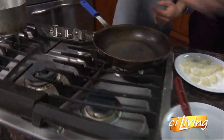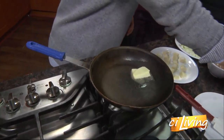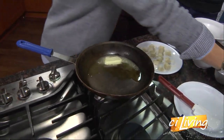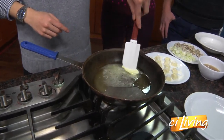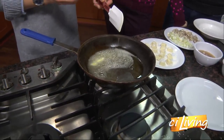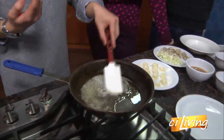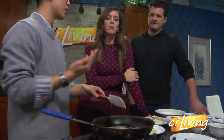First thing we want to do is add our butter. We're using oil and butter together because butter has a very low heat resistance — it gets brown very easily. By adding oil to it, it combats that and makes sure the sauce doesn't turn brown and bitter.